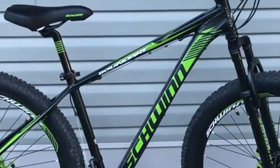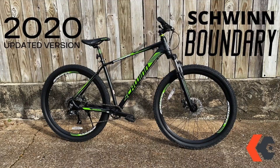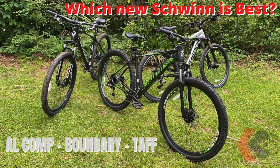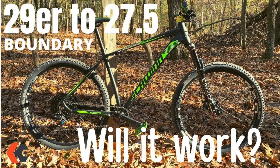It was back in 2017 when I bought my first Boundary. I didn't know it back then, but that would set a tone here at Kev Central. Schwinn upped the game in 2020 when they updated the Boundary — that update part of a trifecta, an onslaught from Schwinn redefining what it means to be a big box mountain bike.